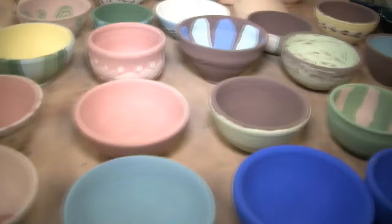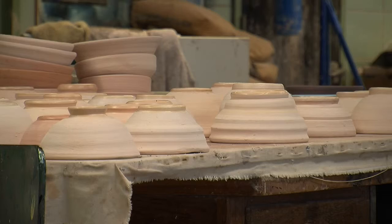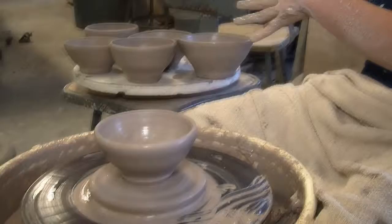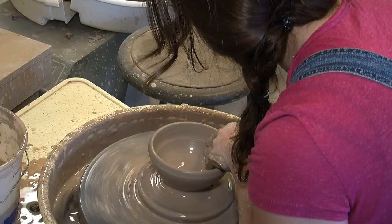We've got a few people working on it, got people helping, so it's a process. Everybody has different skills in different areas. What I'm doing right here is called throwing off the hump — I have a whole huge mass of clay and I just take out sections and make bowls from each section. I'm going to take this off in a minute, and I have all of these that I made from the same lump.